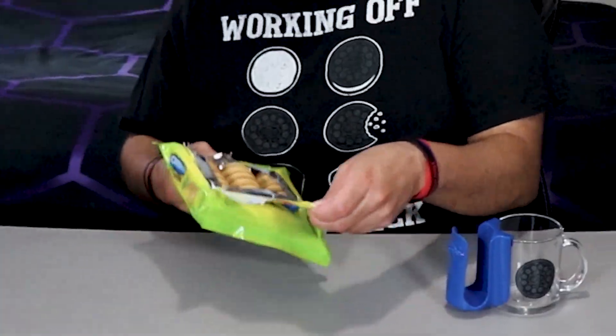All right, let's see what we got out here. This isn't their first weird flavor, but this is weird. It smells like Sour Patch, not even gonna lie. It really does. It smells like a bag of Sour Patch.